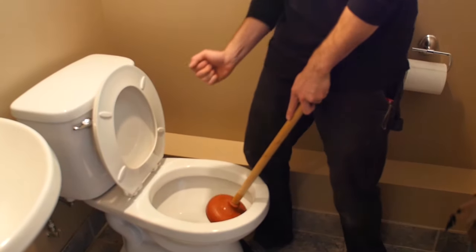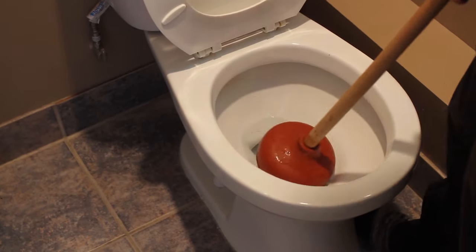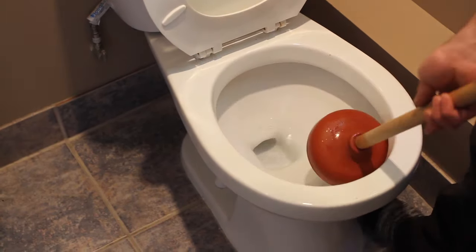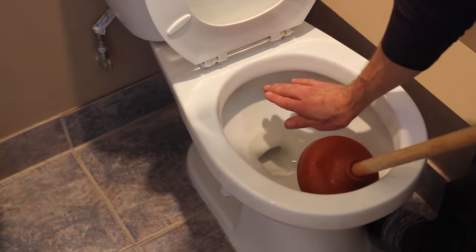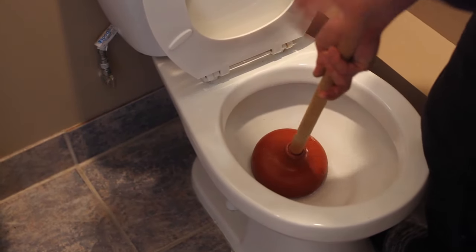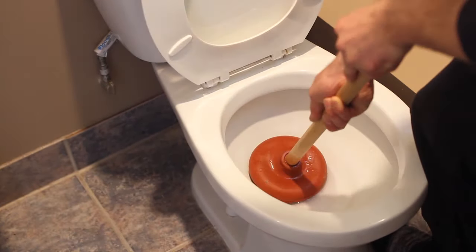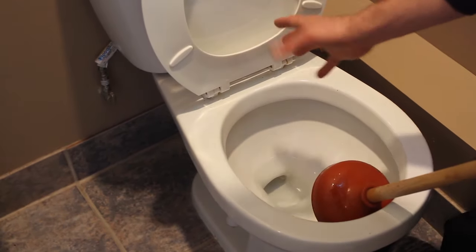If I pushed really hard, that water might come back out at me. There are a couple of things you want to look for: has the water level in the bowl dropped? So oftentimes when we have a plugged toilet, we have the water level up to here — it's not too pretty. After we've done the adequate plunging, did we hear that water drain away? Did we see the water level drop?